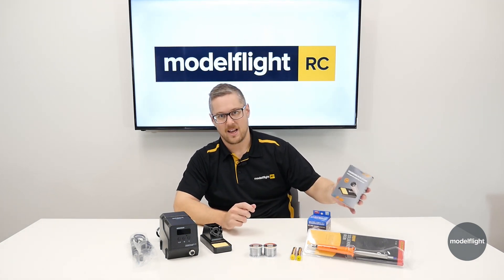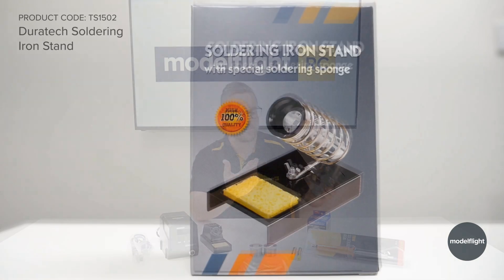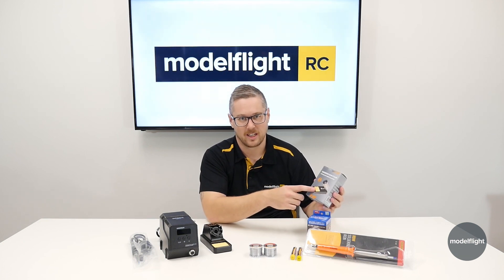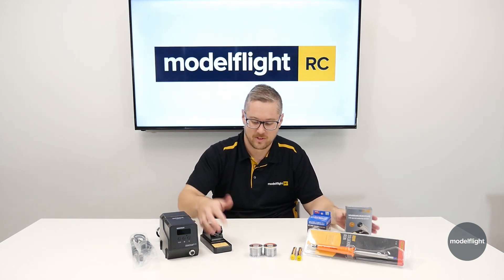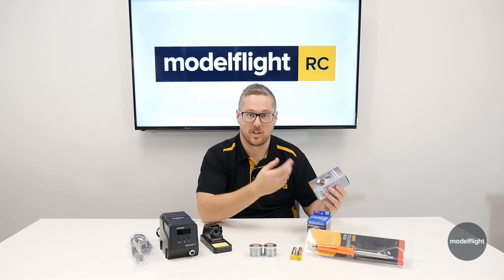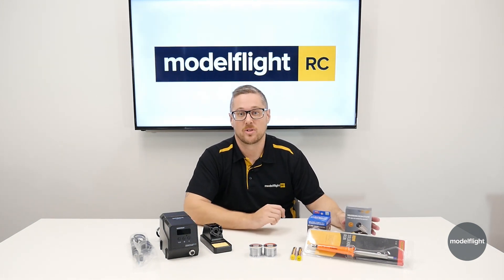If you're going to purchase that iron, you might want to get yourself a soldering stand. This just holds the iron when it's on. Obviously the tip gets quite hot, so putting it down on the bench could lead to burning or damaging things. It also has a sponge for cleaning — you just get that wet, it expands up, and you can clean the tip between solder joints.